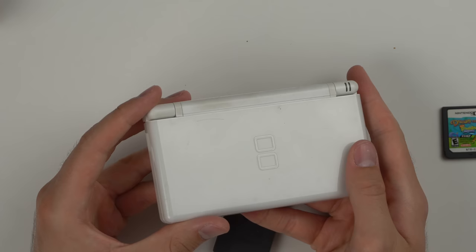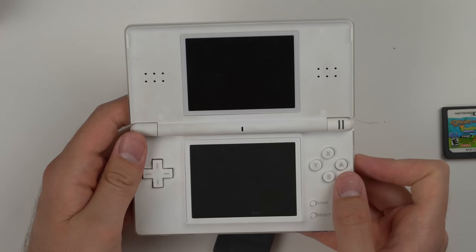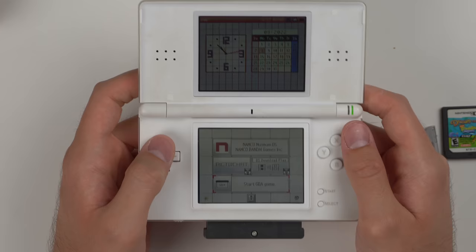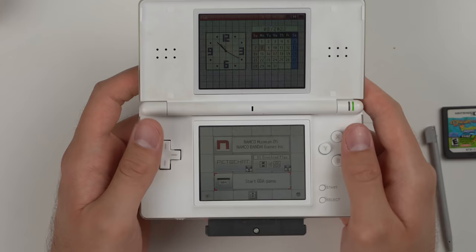Got another white DS Lite that actually looks to be in solid condition. Opening it up, the inside looks decent. It does have some charge and boots up — but the top screen is just messed up. The touchscreen seems to work and needs calibration. Both slots work, so this is another console where you could use it for GBA games and just play on the bottom, completely ignoring the top screen.